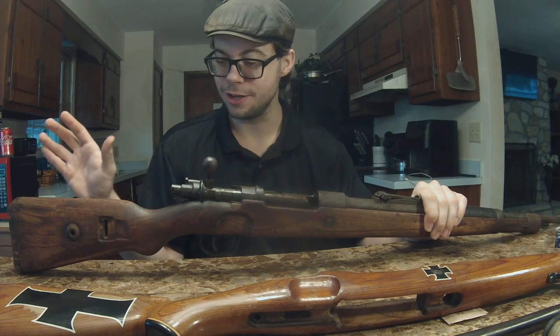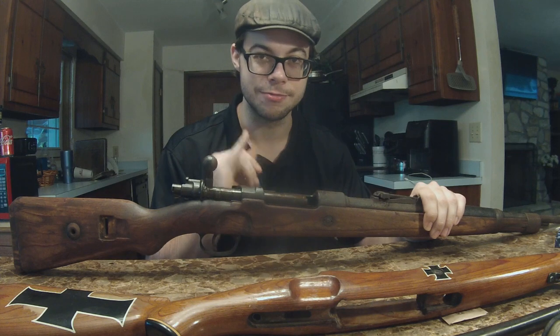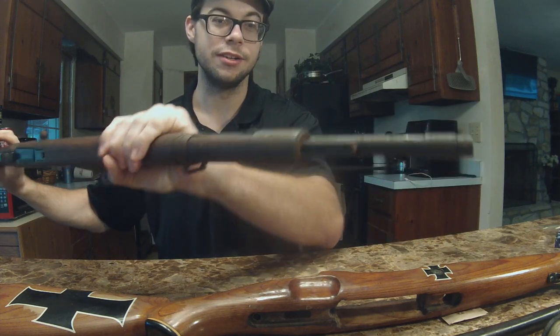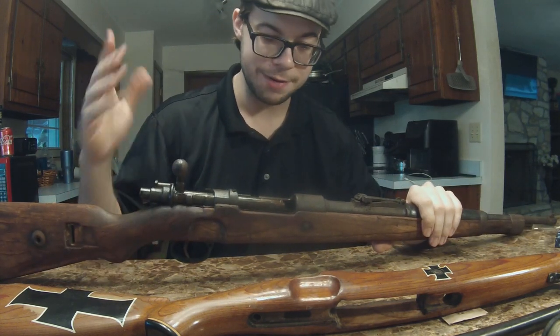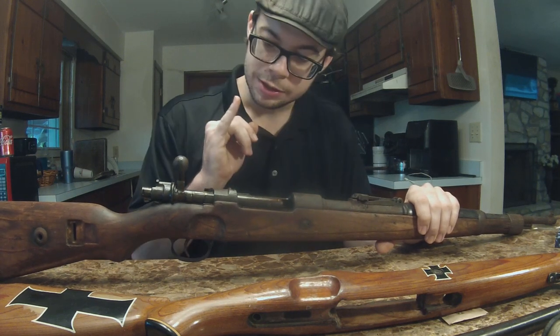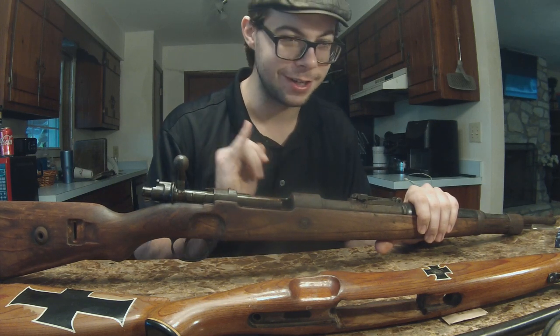I'll throw up some photos of the rifling at some point. When I was looking the rifle over and trying to determine whether it was salvageable, I found the stock has some cracks — I'm going to need to do some stock repair before I take it to the range. Every square inch of this rifle is rusted to hell. This thing has definitely seen better days. The pencils down the barrel were probably to makeshift disable it — it was likely used as a wall hanger at some point.